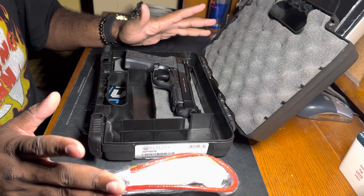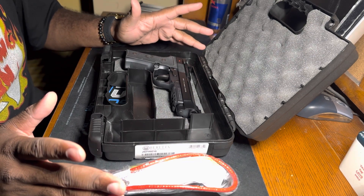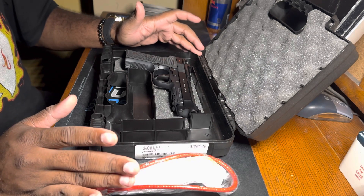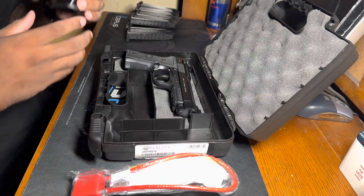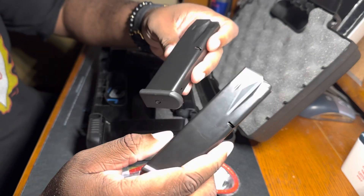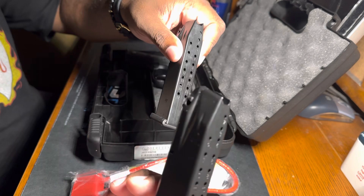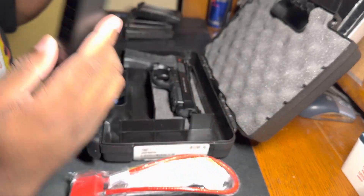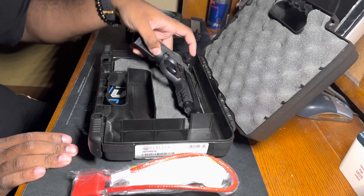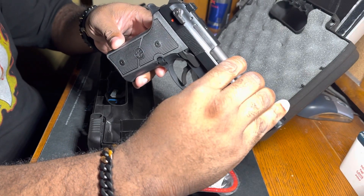It did not come with any magazines. Because in Illinois, high-capacity magazines for pistols past 15 rounds are banned. But I'm not trippin', because I already have extra magazines that I bought from my previous guns.